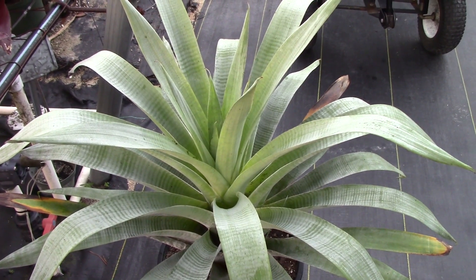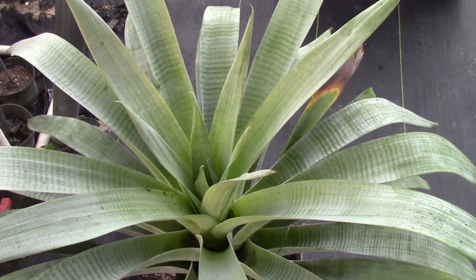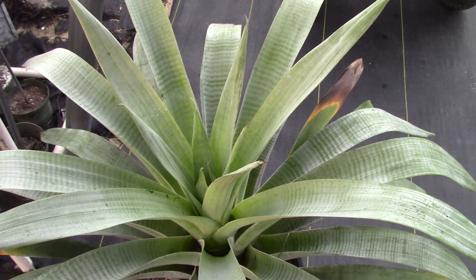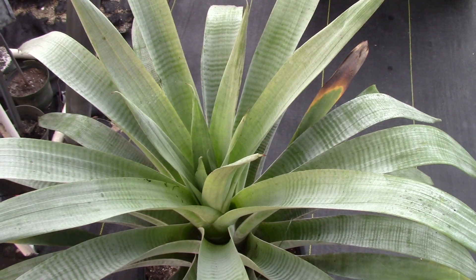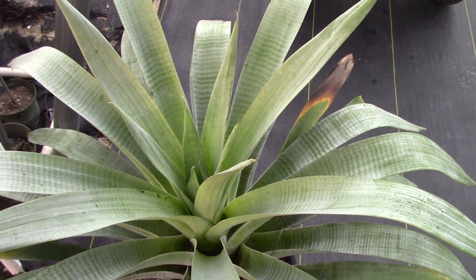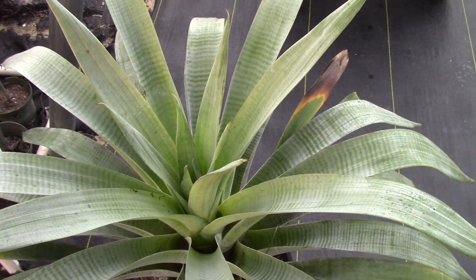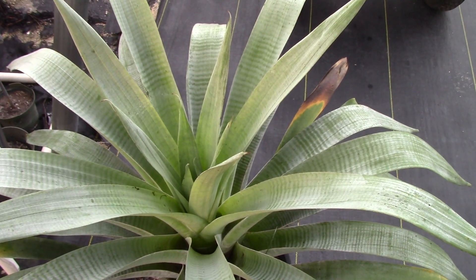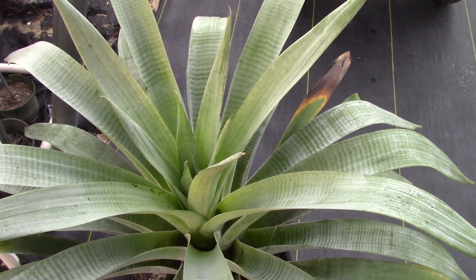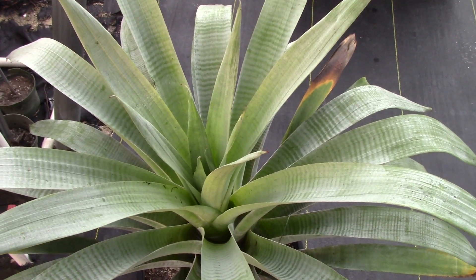This is an Alcantaria odorata. Now this is early in the morning, so we've got a little bit of dew forming on this plant. But odorata is known for its silver color, and all of that silver color is not pigment — it's structural, and it's due to tomentum. Odorata, as you may have seen in our previous video about Alcantarias, is a very, very sun-tolerant plant. I have never seen odorata have any problems in the sun that we have here in Southwest Florida, and I believe it's really due to the silver tomentum that odorata has.